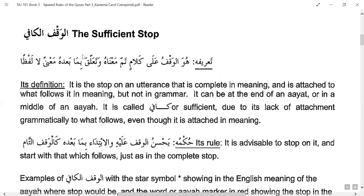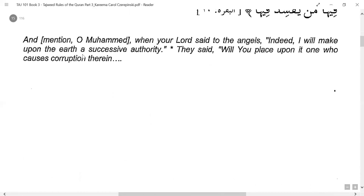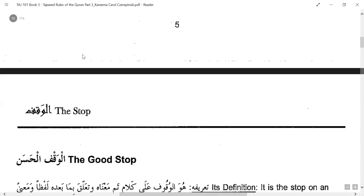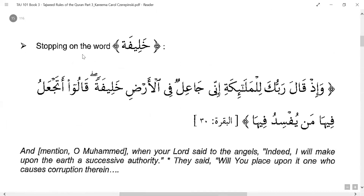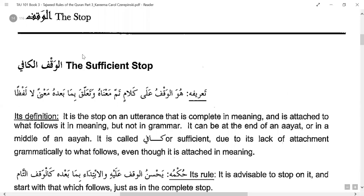The next stop we will cover is the sufficient stop — Waqf Kafi. The definition: it is a stop on an utterance that is complete in meaning, but is attached to what follows it in meaning though not in grammar. In the complete stop, what followed was not connected either in meaning or grammar. But here the meaning is complete yet the next words are connected in meaning, just not grammatically.